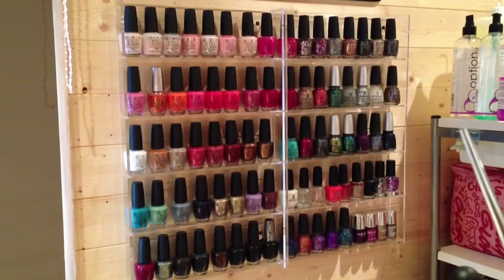Hi everyone! Today I thought I'd film a nail polish storage video. I've got quite a few different products that I use to store polishes, so I thought that depending on the size of your collection, some of these may be suitable for you or might give you some ideas. I'm going to show you each of the products and will leave links in the description bar wherever I find them.